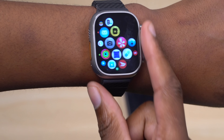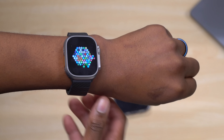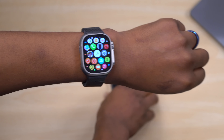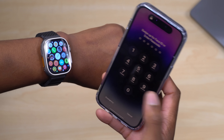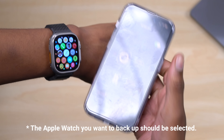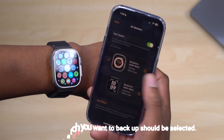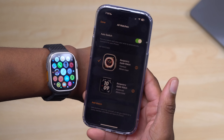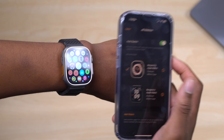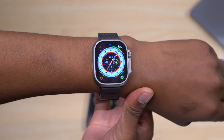If you want to back up your Apple Watch data before selling or upgrading, the Apple Watch automatically backs up to the paired iPhone. Just make sure the correct iPhone is selected, that both devices are connected to a power source, and the backup will sync automatically to iCloud.